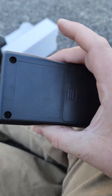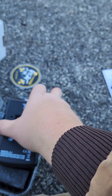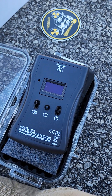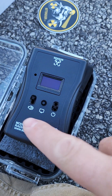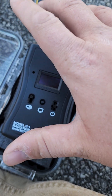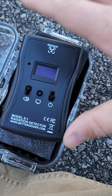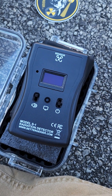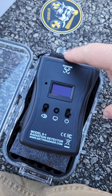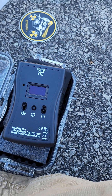Thing's pretty sweet. Now I will say this thing was kind of expensive. It is made in the United States of America. For the waterproof case, the test piece, and the Geiger counter, it was like $219. I picked it up on Amazon.